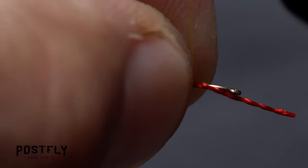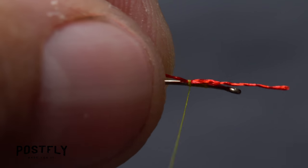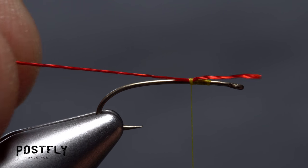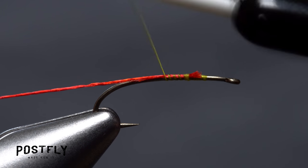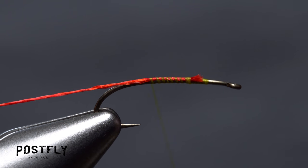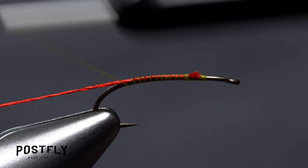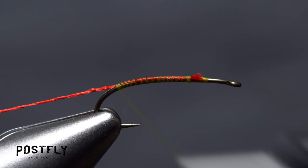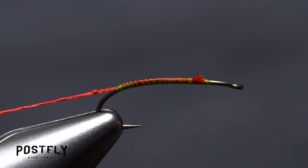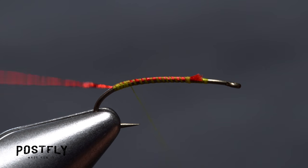Pick up a strand of the red floss and lay one end against the near side of the hook. Do a pinch wrap followed by a couple more wraps of tying thread. Then pull the floss underneath these wraps so you don't need to trim it. Keep taking wraps of tying thread down the shank to bind the floss to the top of the hook. Go a short ways down into the hook bend, then take a few wraps forward so your thread's about halfway between the hook point and the barb.